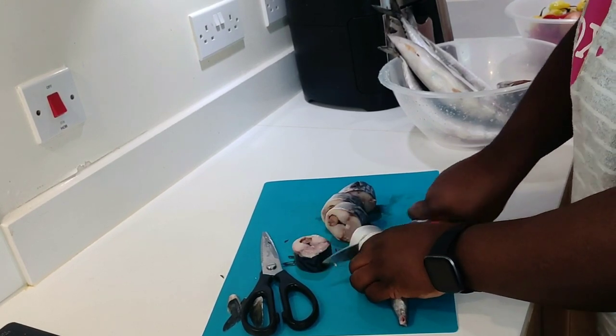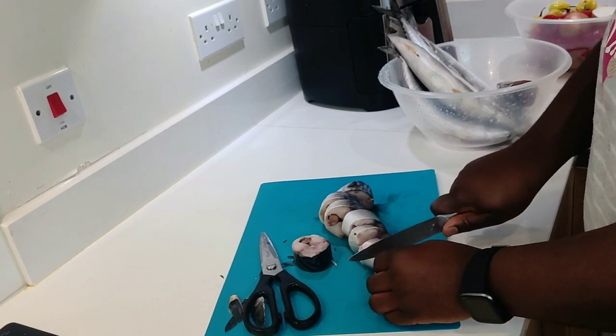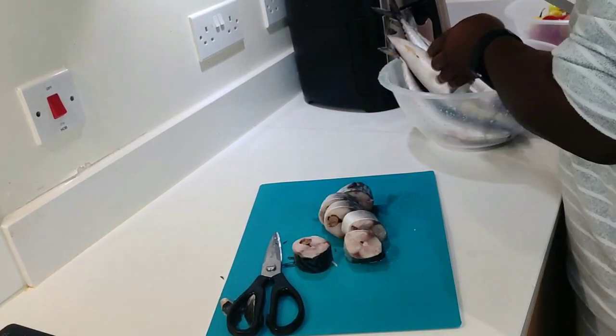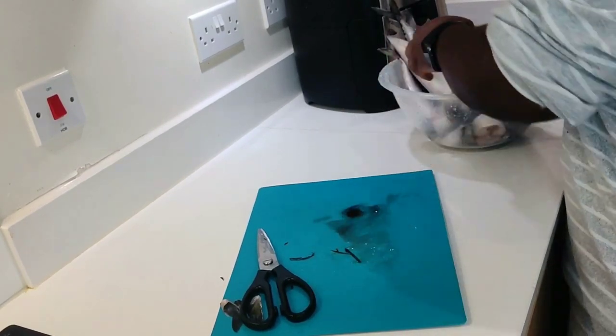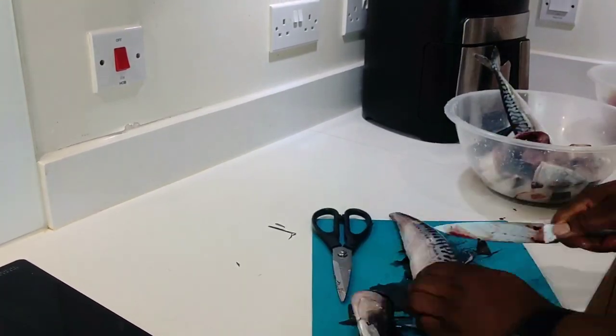So here I'm cutting the fish in really slim, thin slices, just so we can create a nice multi-functional fish sauce. I'm going to put it aside while I get the rest of the fish cleaned up as well.